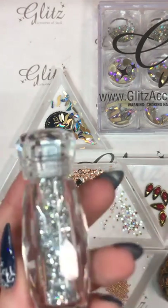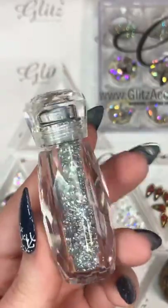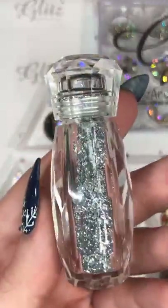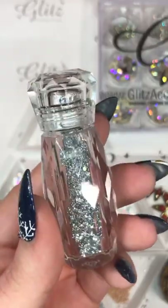I don't know if you guys have seen this either — this is really beautiful and we have it in stock. This is our silver crystal pixie, which is perfect for this time of year. We also have our midnight blue diamond dust, which I really love around this time of year as well — it stands out really, really pretty.